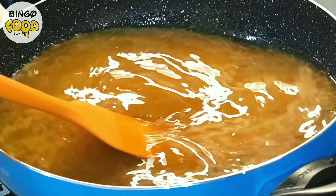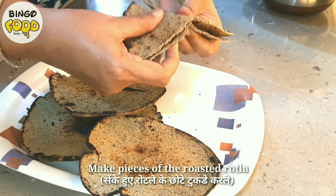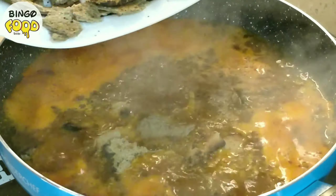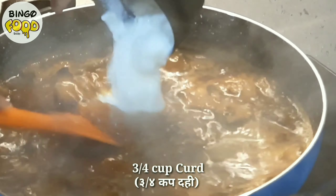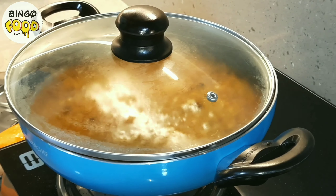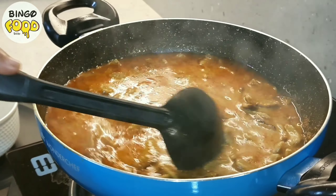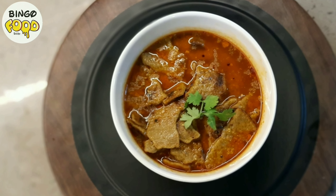Let this come to a nice boil and in the meanwhile make small pieces of the roasted rotla. Once you can see the water boiling, add in all the rotla pieces and give it a stir. To give a nice consistency and a tempting taste, add about 3/4 cup of dahi while simultaneously stirring. Cover with a lid and let it cook for 10 to 12 minutes on a medium to high flame. After 10 minutes it has a nice medium thick consistency — serve this hot and enjoy this gluten-free healthy meal.